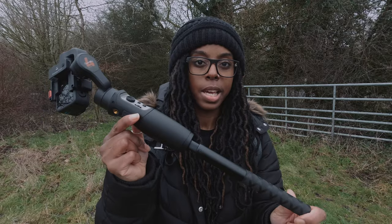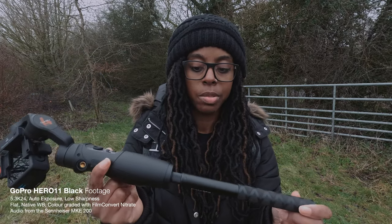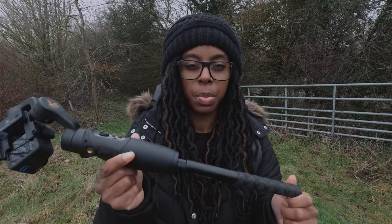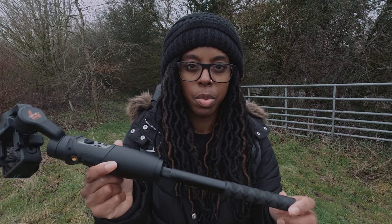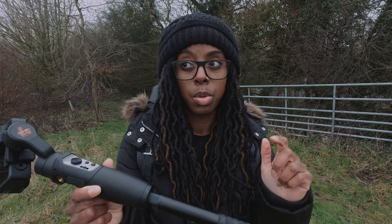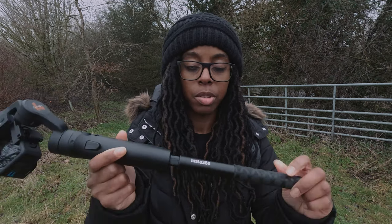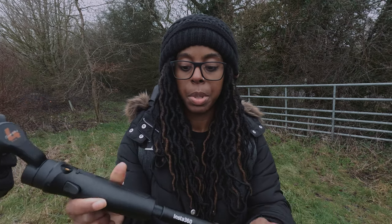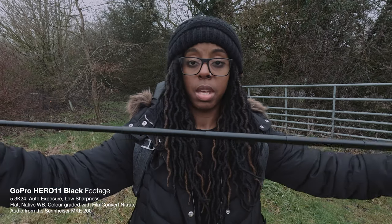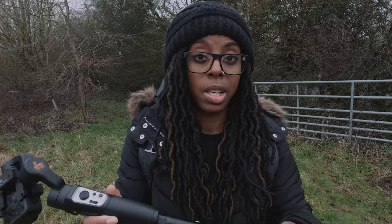I've got the Insta360 extended selfie stick at the moment and I carry it everywhere because it's really light and small, but it works really well with this gimbal since the gimbal isn't too heavy. I wouldn't put loads of weight on it, but for a small gimbal the Insta360 extended selfie stick works really well. You can extend it as little or as much as you want to get those shots that look like you used a jib.